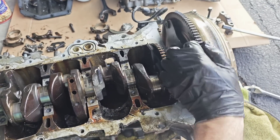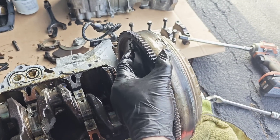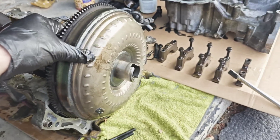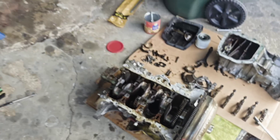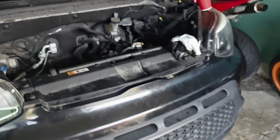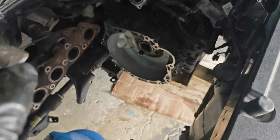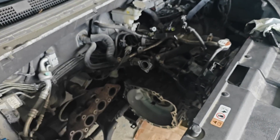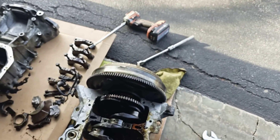Now I can finally spin it. I'm gonna remove the bolts from the flex plate, remove the flex plate together with the torque converter, and put it back on the transmission. When we install the new engine we'll just lower it straight down and won't need to slide it into the transmission. So let's remove the flex plate bolts.